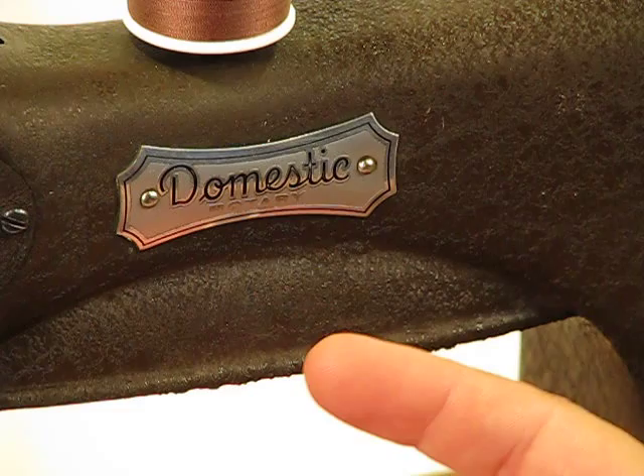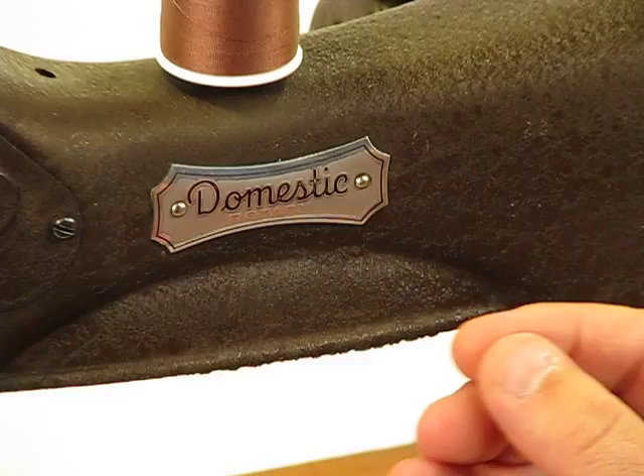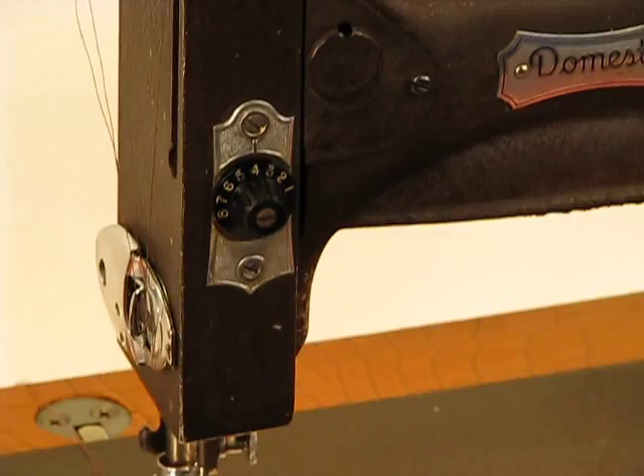This is the Domestic Model 153MG. It's made by Domestic — a Domestic Rotary — the same company that made the recently listed Benjamin Franklin model that received so much attention and interest that we listed.